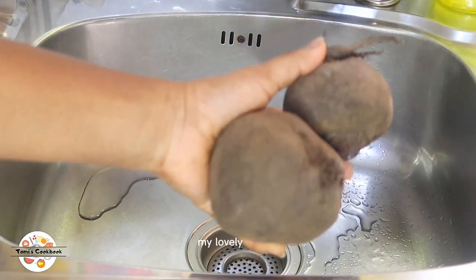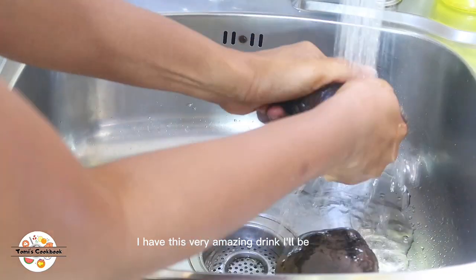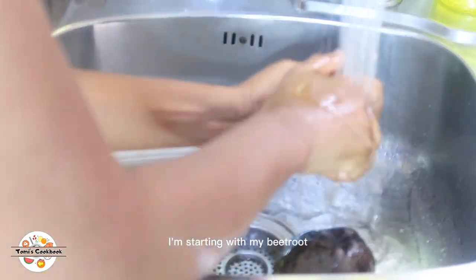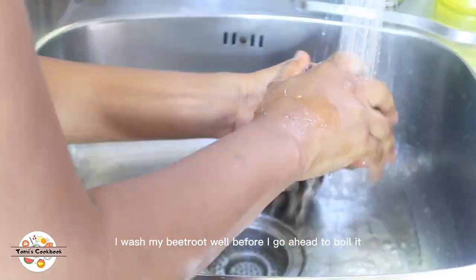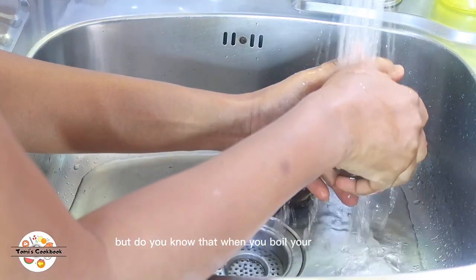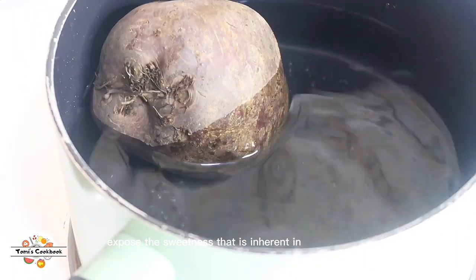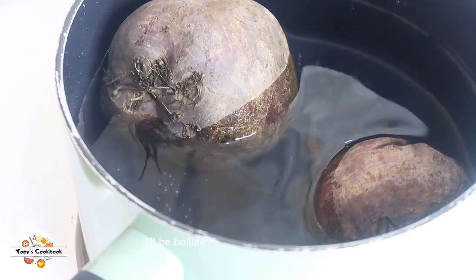Welcome back! I have this very amazing drink I'll be showing you today. You need some ingredients — starting with beetroots. I wash my beetroots well before boiling. Most people do not like beetroots, but when you boil them just like potatoes, you expose the sweetness that is inherent in the beetroot. I've always done this and it works for me.